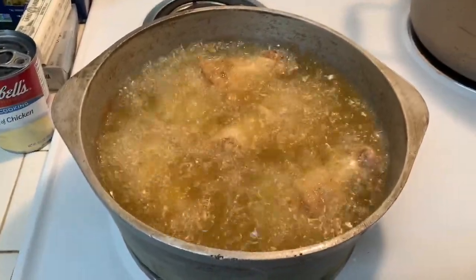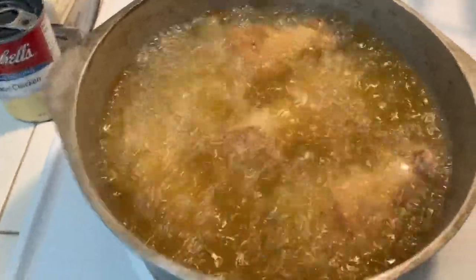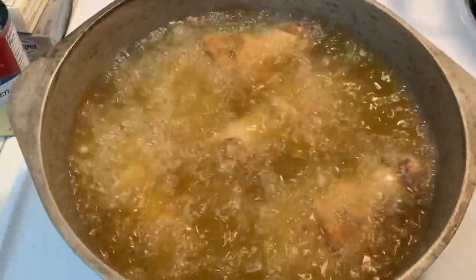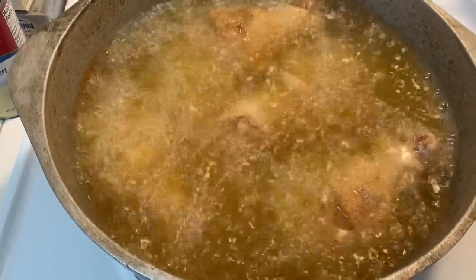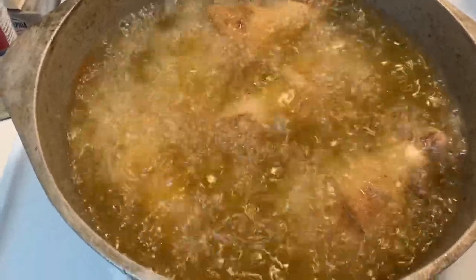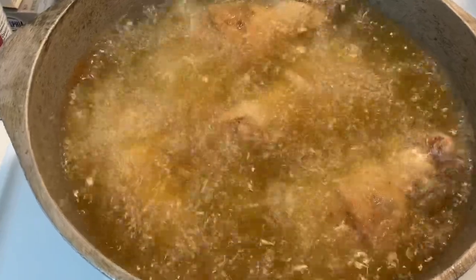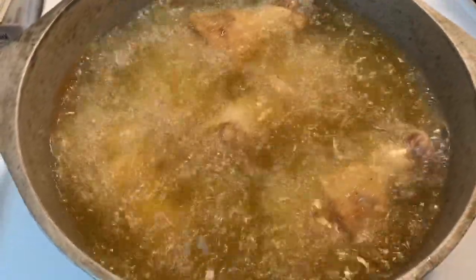The chicken is frying really good — this is what you want. When the chicken is done it'll float, and the frying sound you hear will be a lot slower than what you hear now. I always tell when the chicken starts to slow down frying — that's when you know it's done. I like my chicken to be crispy, a little extra crispy, not really juicy.